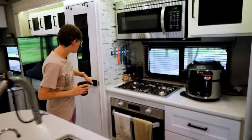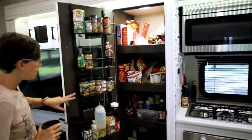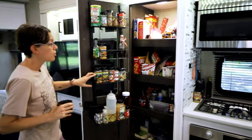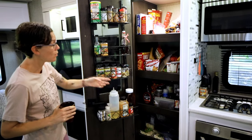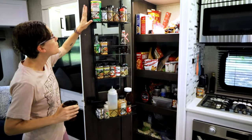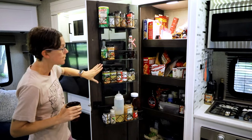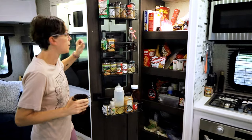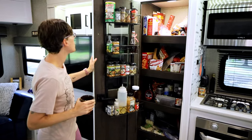This is the pantry — it's got lots of space. We bought this off Amazon because when we were moving in I wasn't sure where to put all my spices. I had other plans for the other shelves, and we needed something to fit all our spices in the pantry. The nice thing is it stays put when we travel and doesn't move.